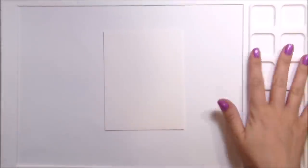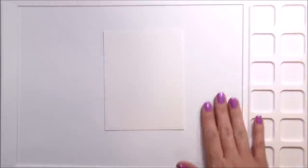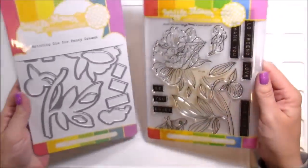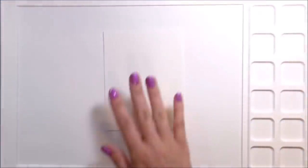Hi guys, it's Kelly and I am back again with another video. Today's video is going to be about watercoloring, but it also features the new watercolor media mat from Waffle Flower. I'm also using Peony Dreams stamps and dies for this card, which is also by Waffle Flower.